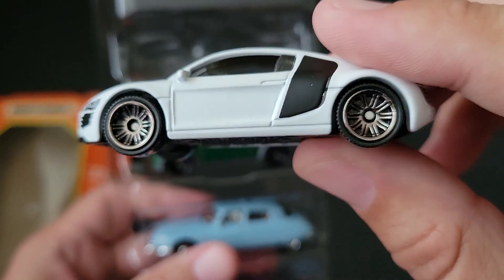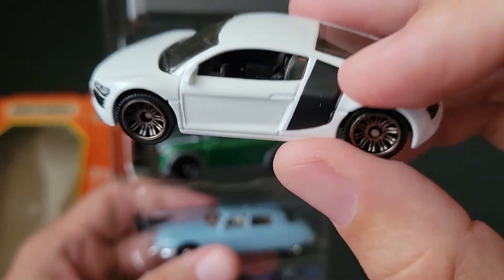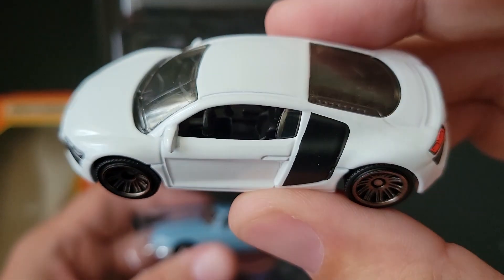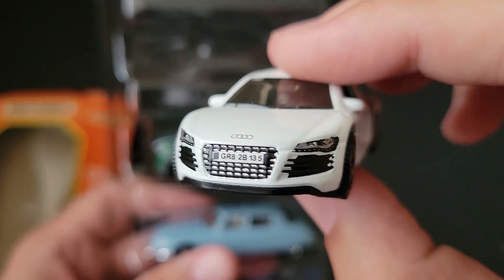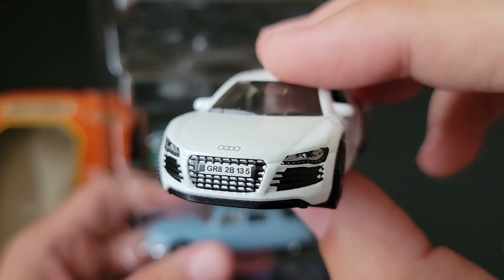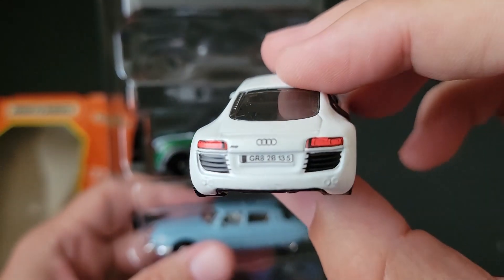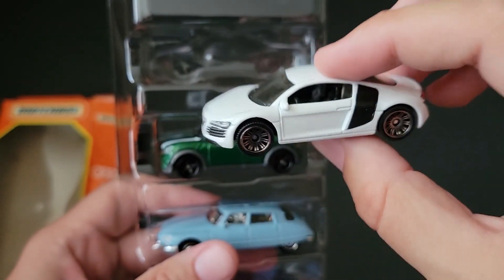Last up is the Audi R8 — nice bronze, kind of brushed copper wheels. White on black. Great tampo work up front and great tampo work in the rear. Stunning casting, and they do the proportions very well.